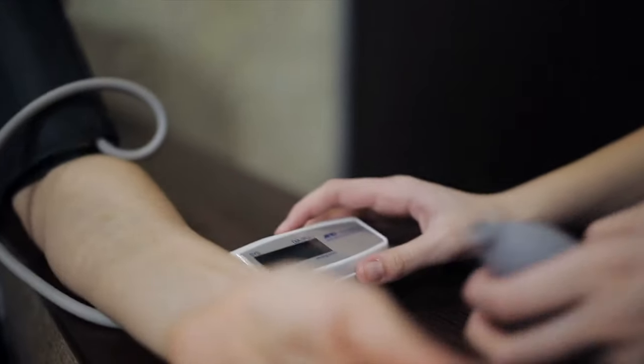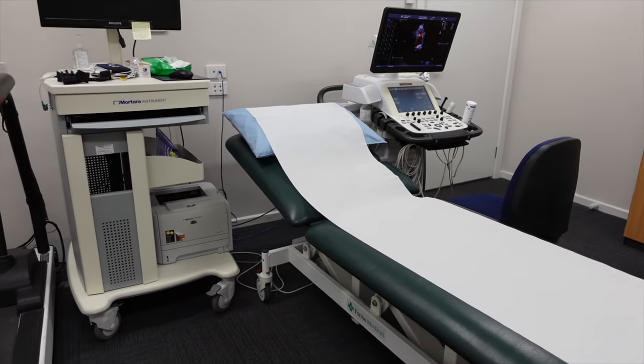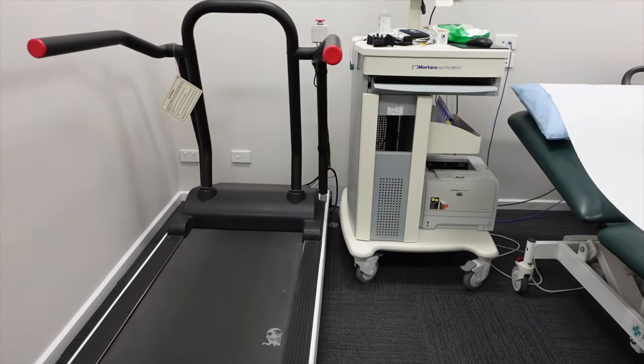You will then be asked to stand on the treadmill. For those who may not have experienced walking on a treadmill, we can start it off at a very, very slow pace, just to allow you to take long, slow steps. The key is to look ahead, look forward as you're walking on the treadmill and just make out as if it's a natural walk in the park. That slowly builds up and over time we will increase the speed and the incline of the treadmill.